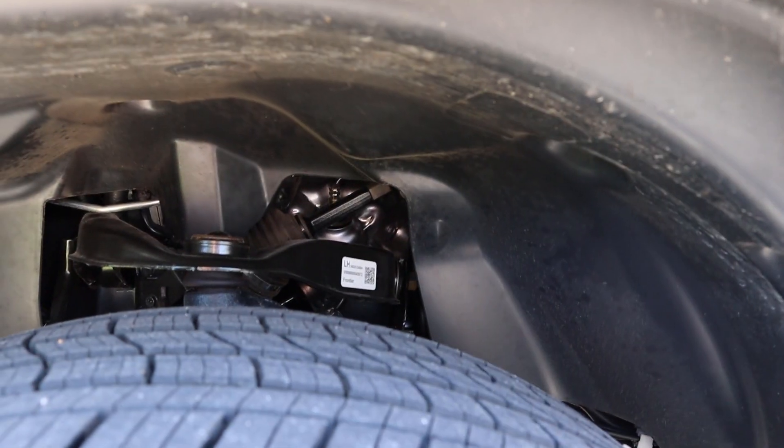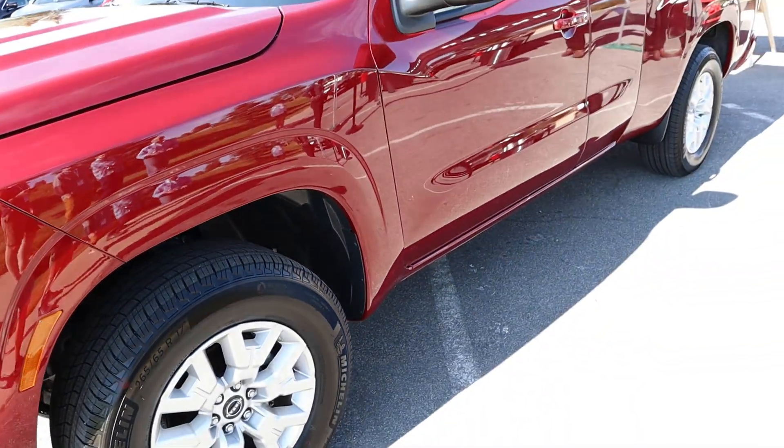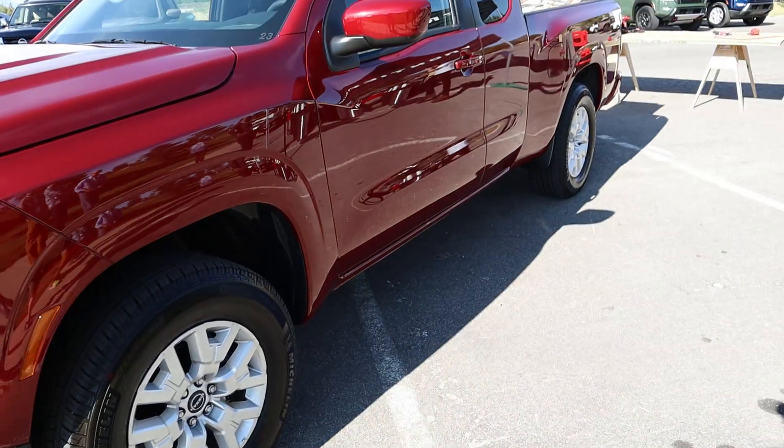You can see the more baseline wheels — I still think they look good from an aesthetic perspective. You can see the front suspension here with the truck, and the tread on the tires is more of a street tire compared to the Pro 4X, which has more of an off-road tire. Here's the full view with the King Cab.